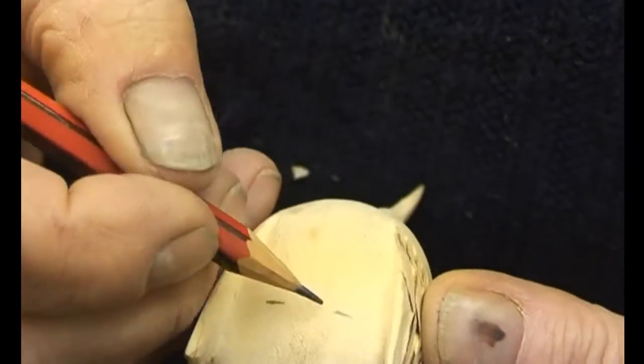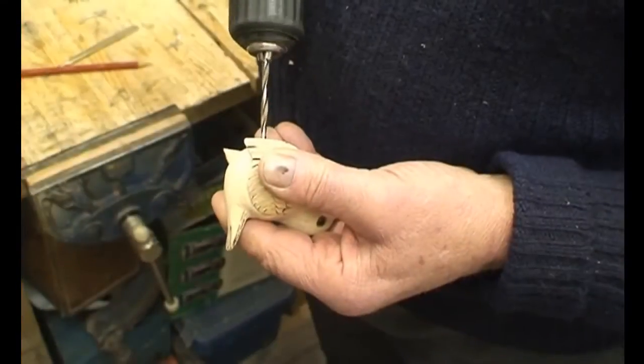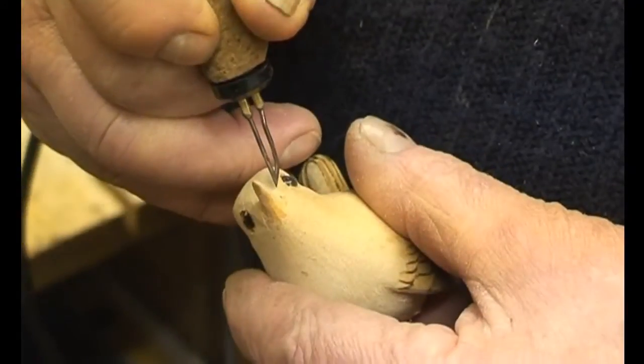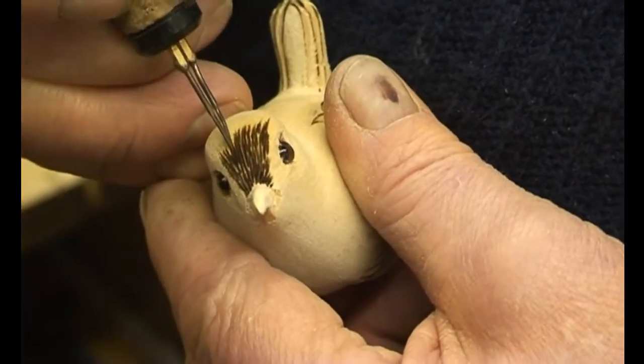The art of bird carving was developed in America and hence most of the tools can be sourced in America. There are a few tools that can be obtained from Europe.